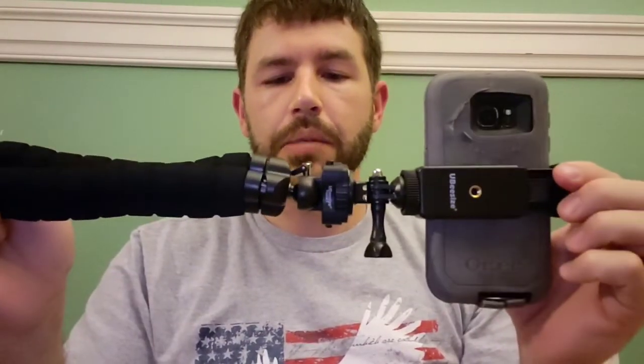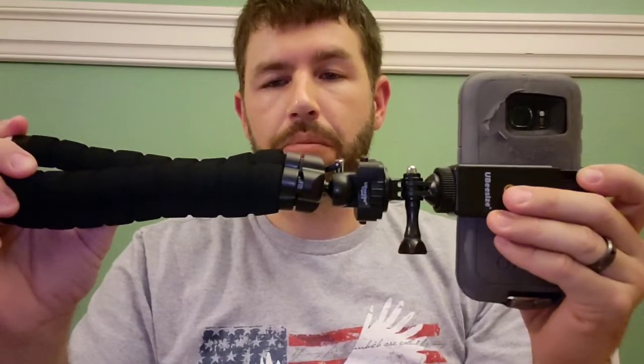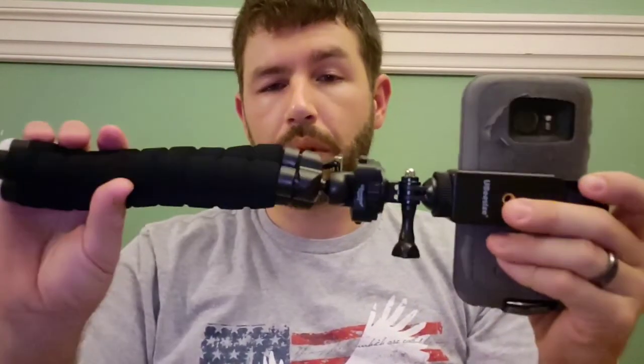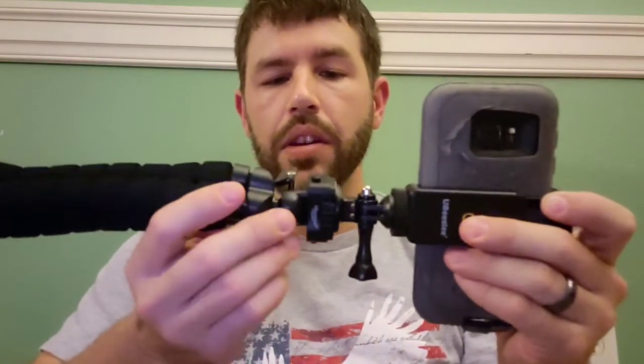We have the Ubisize flexible tripod. This is the upgraded model from Amazon, $18. I'll make sure I put the link in the description below. The upgraded part is that the metal inside the legs is stronger, so you can flex it back without having to worry about it breaking on you. The connector inside is made of metal. The plastics are now stronger.